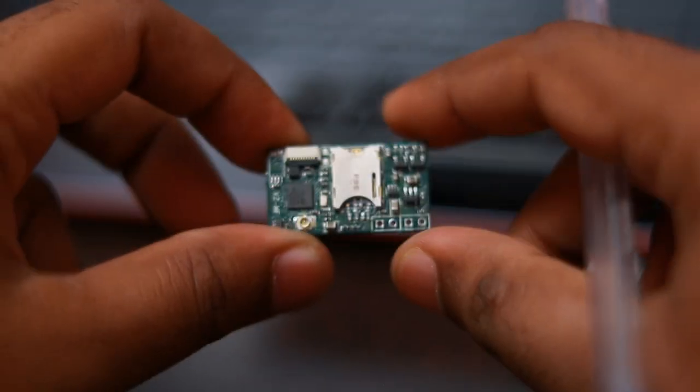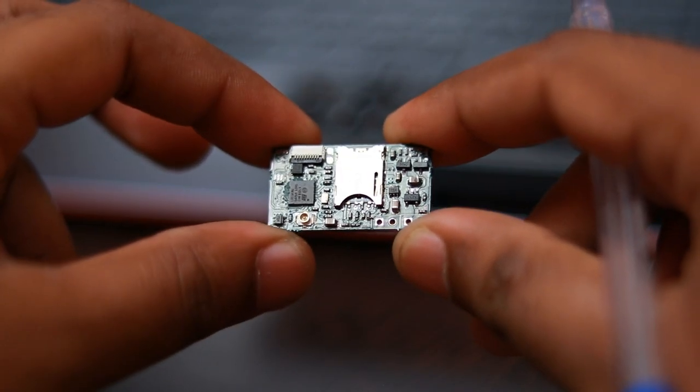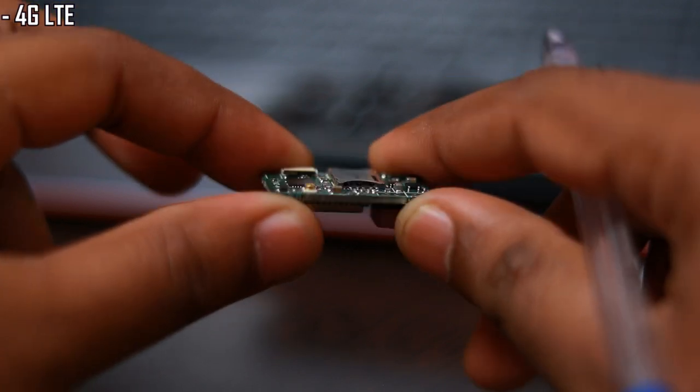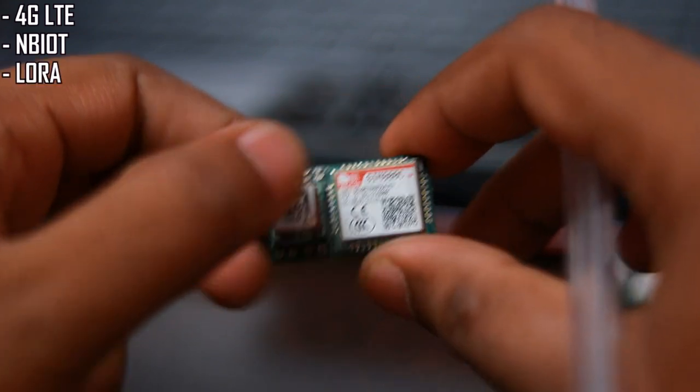We are designing one more similar form factor version in the MF series. There will be variants for 4G LTE and NB-IoT, and another one will be for LoRa networks.